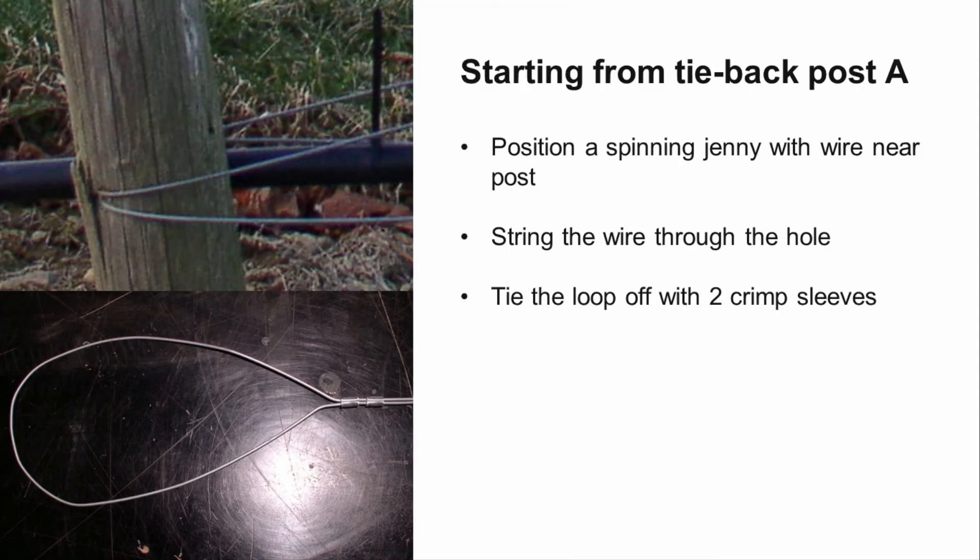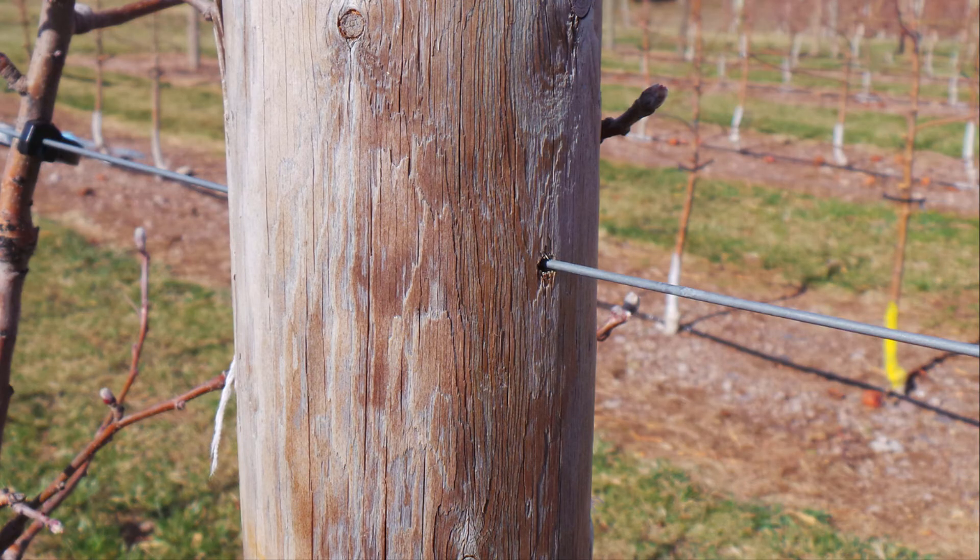Position a spinning jenny wire derailer near tieback post A. String the wire through the drilled hole at tieback post A and fasten the loop with two crimp sleeves, a gripple, or another fastener. Starting with the bottom wire, string the wire through the end post and inline posts. Once the wire has been run the full length, cut the wire at tieback post B and place the end of the wire 5 to 6 inches into the ground. This will keep the wire from springing back while you attach it to tieback post B.